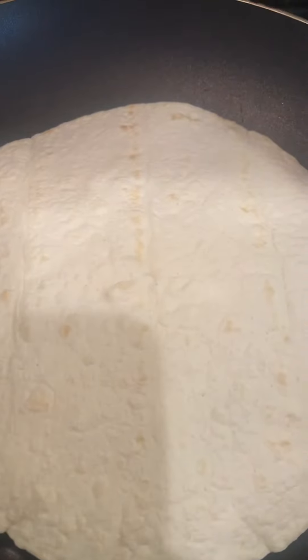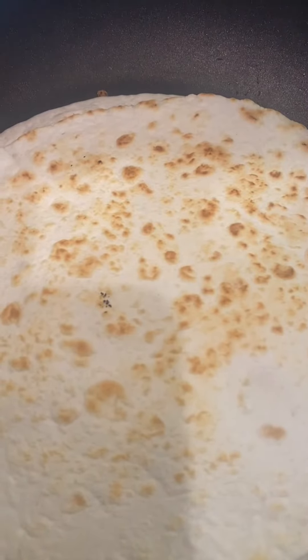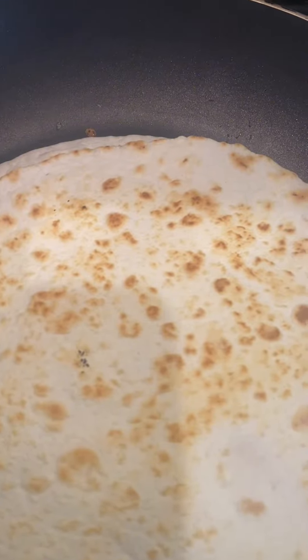Place another tortilla on top and press. When you start to hear it sizzle, go ahead and flip it to the other side. It still gets brown even though you don't use butter or oil, which is so much better for you.